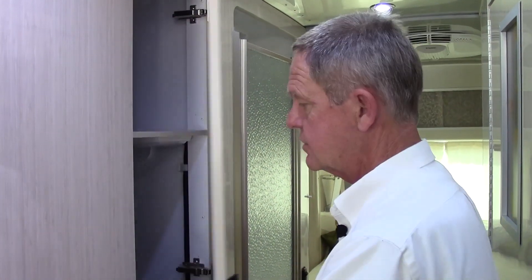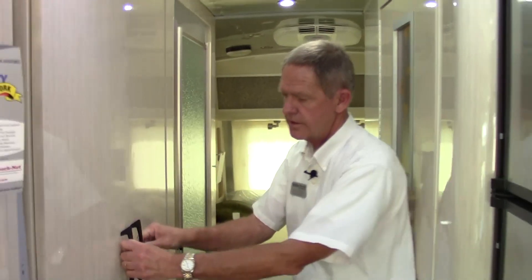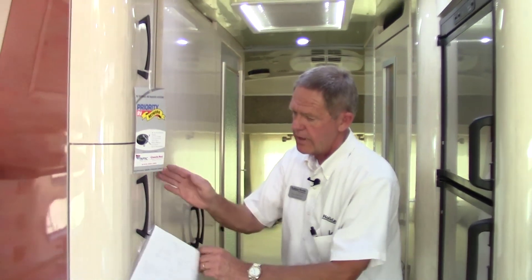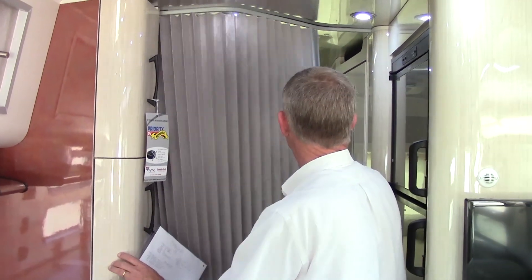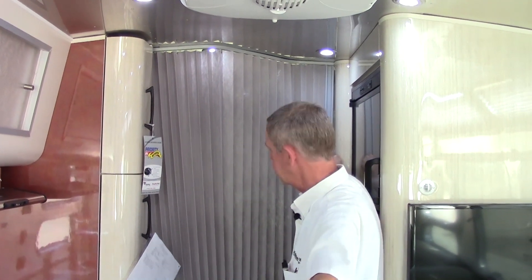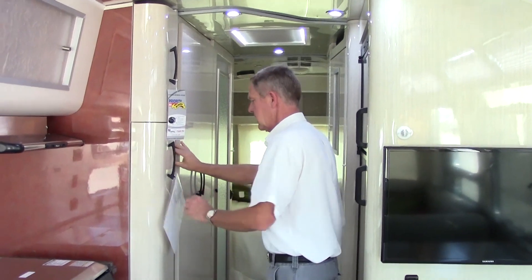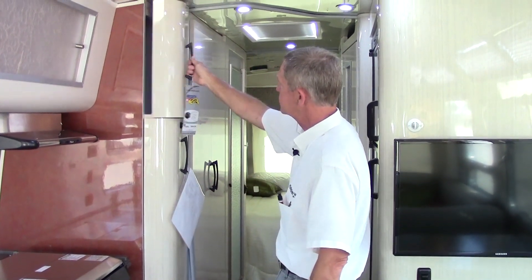On the interior midsection of the coach, we have a real nice cabinet with plenty of storage inside this 30-foot Serenity. We do have a privacy curtain which closes off the back of the coach. Coming up front into the restroom area, you have good deep storage in this counter cabinet with a good pull-out tray with adjustable shelves.